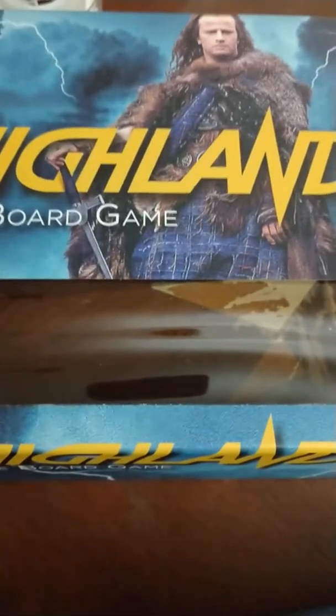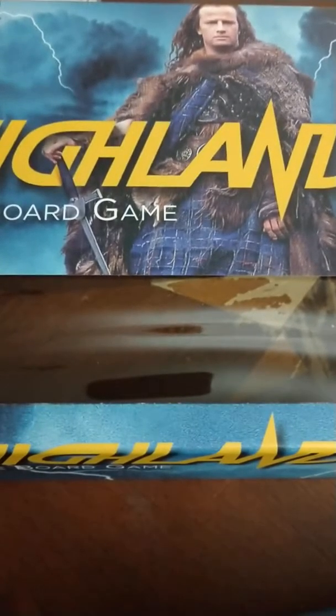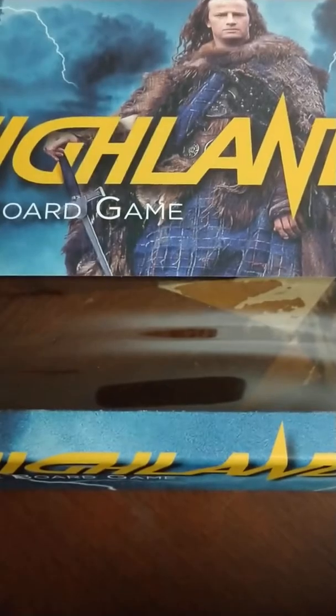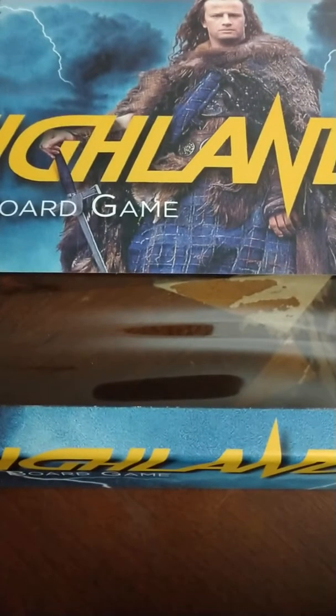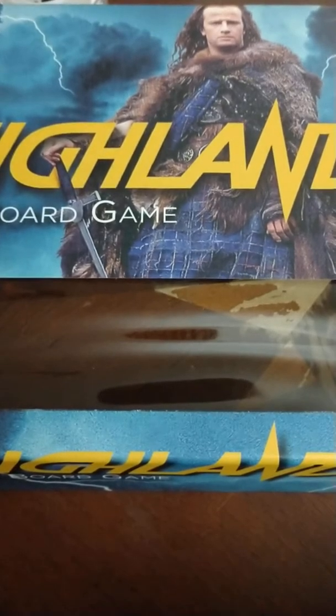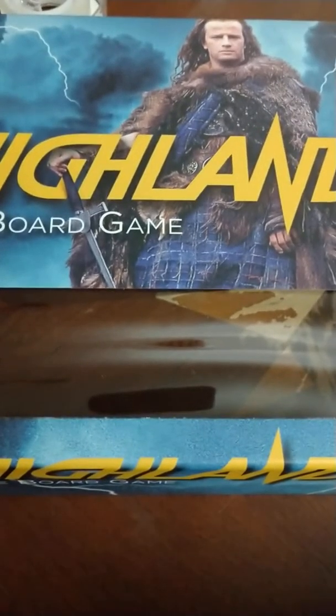Well there you have it — that's pretty much it for the opening of Highlander the board game, all the pieces out here. Definitely glad I got in on this Kickstarter. I think you can still contact River Horse and just purchase it direct from them. It's going to be a lot of fun to learn. I'll get everything organized and see if I can get a group of people together to play this so we can test it out for you and let you know how it plays. I'll talk to you later, bye.